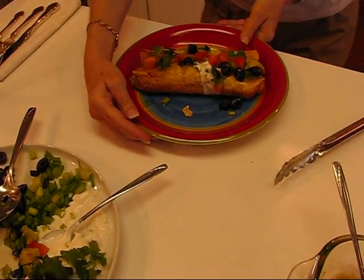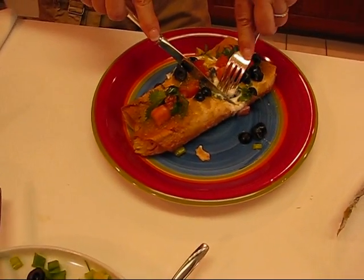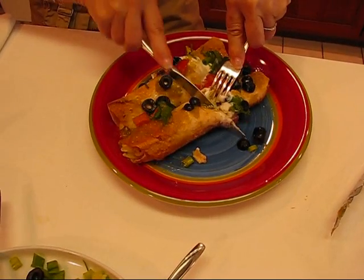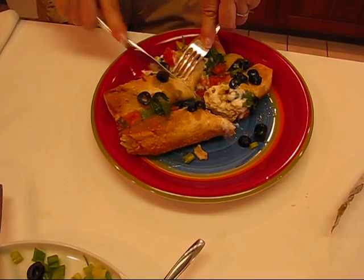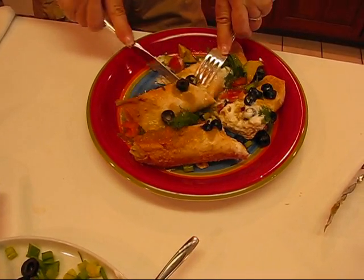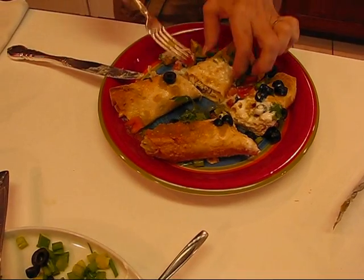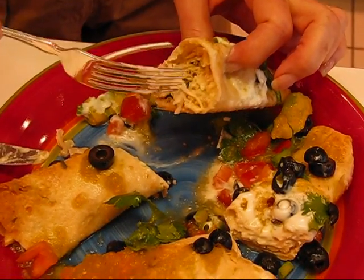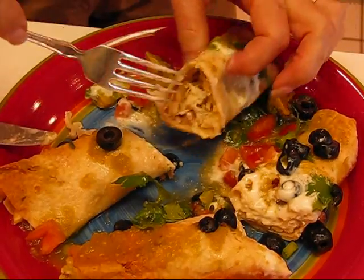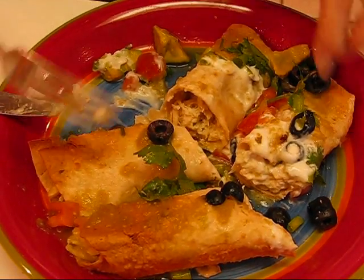Now I want you to see what it looks like inside. It's very pretty on the outside, but the important thing is how does it taste? I'll just hold this with my fork and cut across a couple of them. These are very hot, just barely out of the oven. See the nice chicken in there, and that cilantro was in there also — the sour cream and a couple of other things. So it's all there heated and nice, and I think it will be very enjoyable.